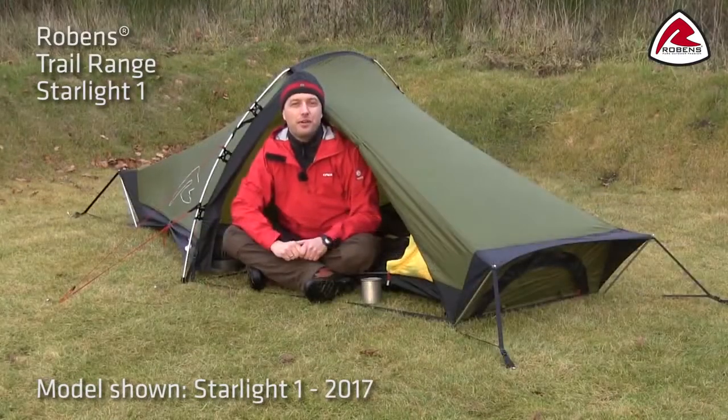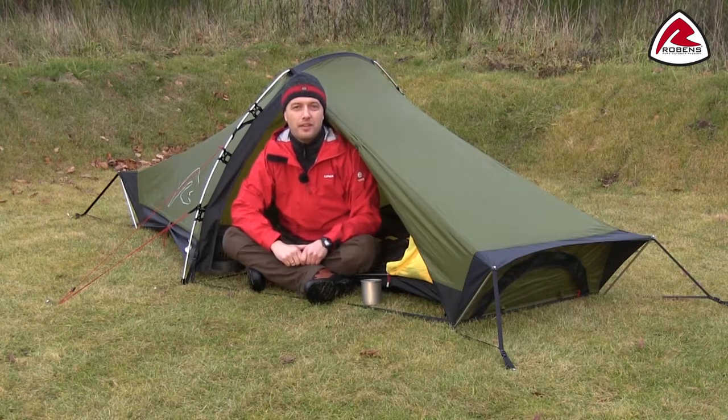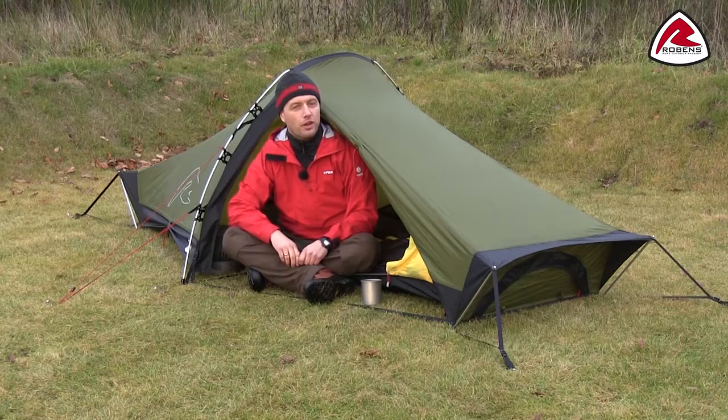Hi, in this video I would like to talk you through the features of the Starlight 1. The Starlight 1 is a great one-person tunnel tent with a low profile for increased wind stability.